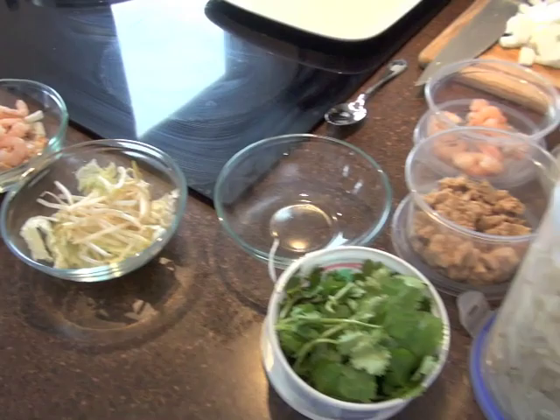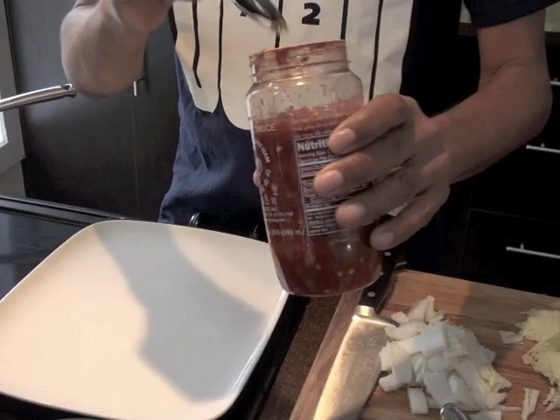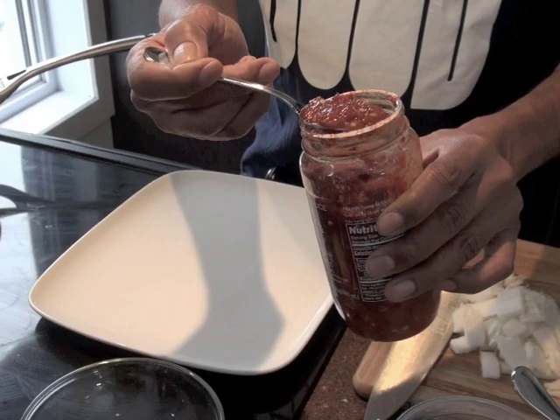We've got a tablespoon of the GOG — I call it garlic, onion, ginger. And this is sambal olek, it's a pre-made chili paste — that's your ground chili. If you want it spicy, put one teaspoon or more.